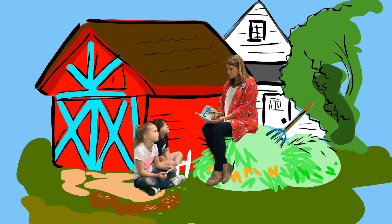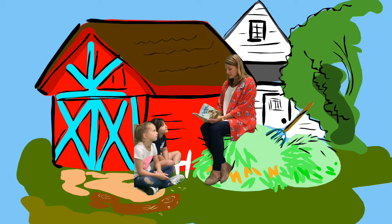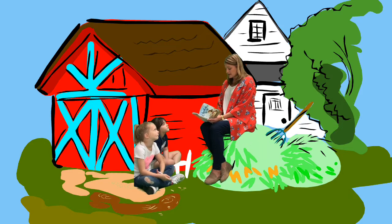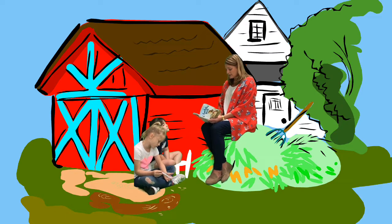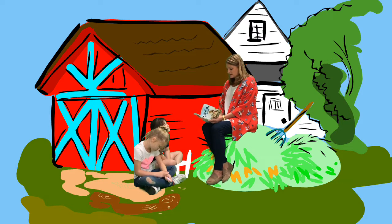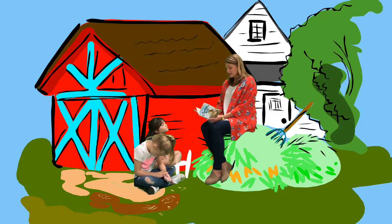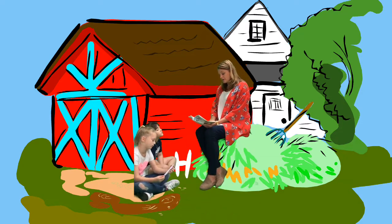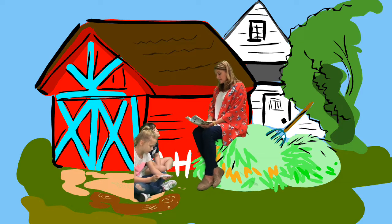"How are you going to save me?" asked Wilbur, whose curiosity was very strong on this point. "Well," said Charlotte vaguely, "I don't really know, but I am working on a plan." "That's wonderful," said Wilbur. "How's the plan coming, Charlotte? Have you got very far with it?" "It is coming along pretty well." Wilbur was trembling again, but Charlotte was cool and collected. "Oh, it's coming all right," she said lightly. "The plan is still in its early stages and hasn't completely shaped up yet, but I'm working on it." "When do you work on it?" begged Wilbur. "When I'm hanging head down at the top of my web. That's when I do my thinking, because all of the blood is in my head." "I'd be only too glad to help in any way I can." "Oh, I'll work on it alone," said Charlotte. "I can think better if I think alone."